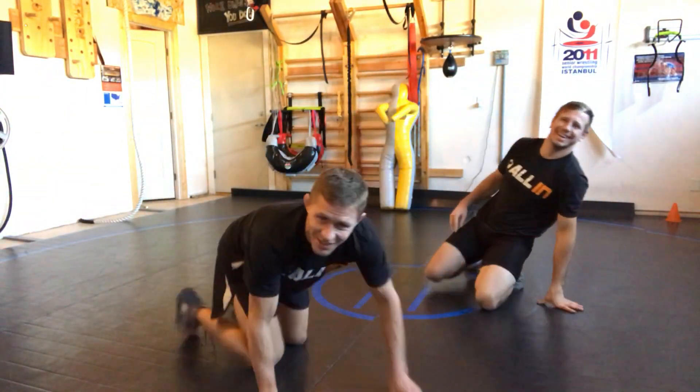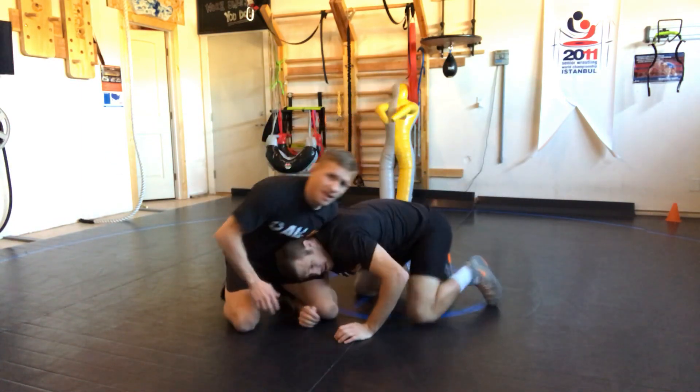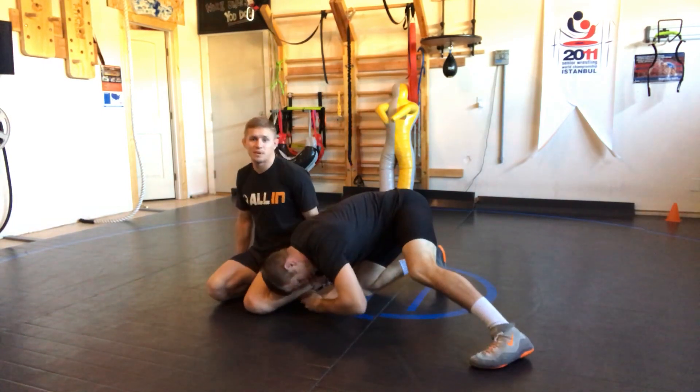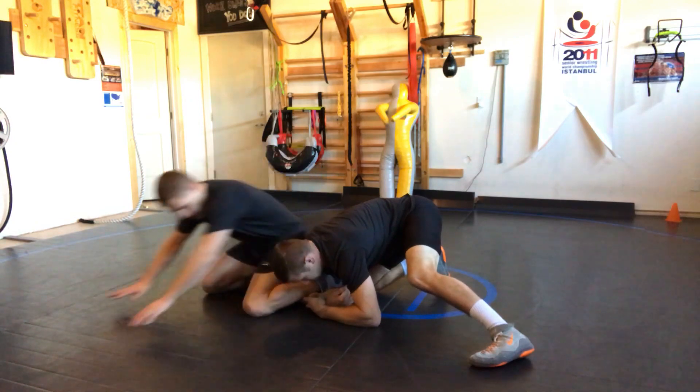What's up, All In Wrestling System, Leveque Jones here having some fun in the garage. I've slipped above a single and gone to this position — I'm calling it the David Taylor position. I need to come up with a better name. David, sorry, I'm ruining your name, brother. My hands come forward here.